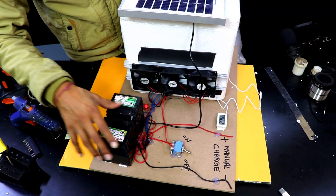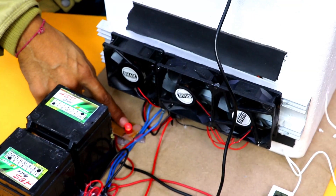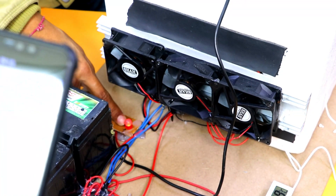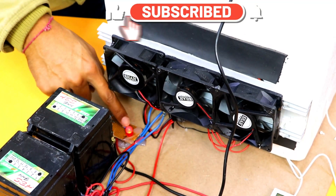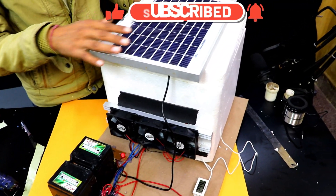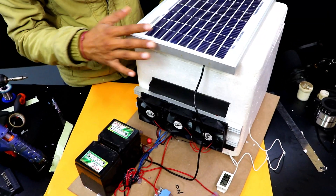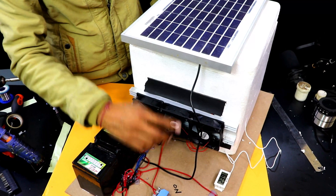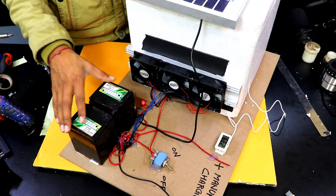Now let me show you the working. These are the batteries. This is the LED indicator — you can see it is glowing because the solar panel is getting light. If I cover the solar panel then we will see the light intensity change. This indicator is for the charging because of the solar panel — the batteries are getting charged through the solar panel. This is the on/off button for the complete project, this is the temperature sensor, and this is the manual charging point to charge the battery.